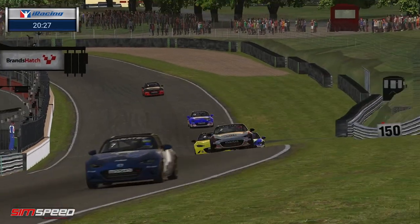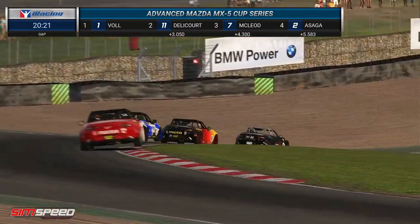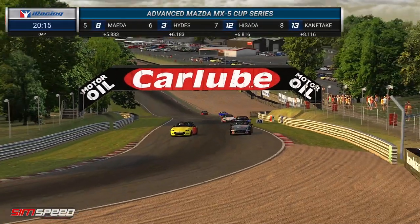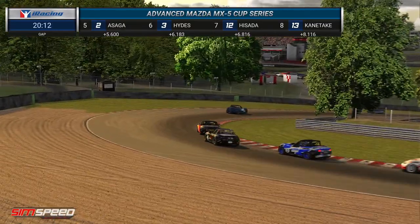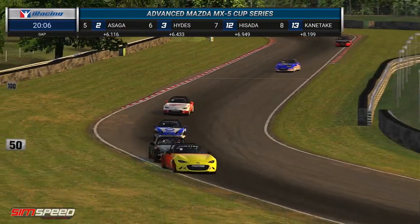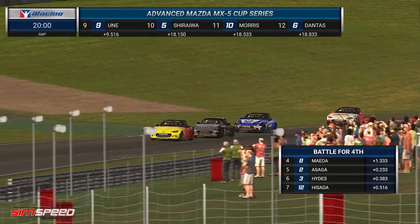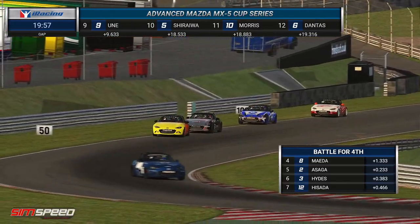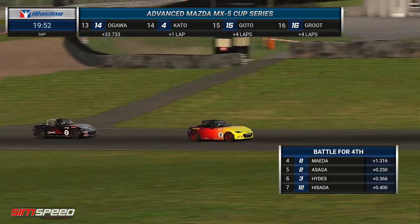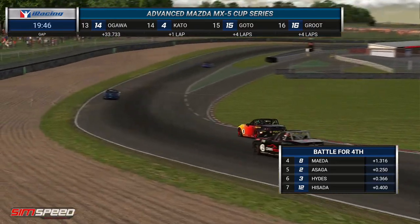A blue car just ahead is maybe going to get caught by these guys if they pick up the pace. He hasn't been able to go with Jean-Robert Delacorte at this point, as there's a big move at the Druids hairpin from Atsushi Maeda — a very nice move, he's got through there. He looks very strong at this stage. He's been the biggest mover in the field. He did a good job to keep out of trouble during that incident through this corner on lap one. He and Asaga are the two big movers throughout this race.